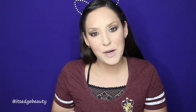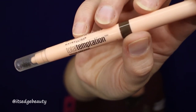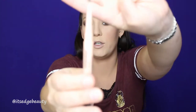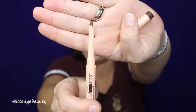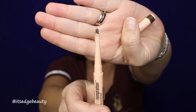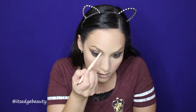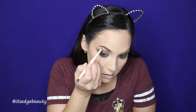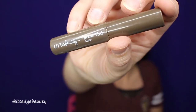That looks pretty good! I'm pretty happy! So let's zoom you out. For my brows, I'm using the Maybelline Total Temptation Brow Definer in Medium Brown 310 — the tip is super similar to the Goof Proof Brow, a good alternative if you can't afford the Benefit product. And then I am also using the Ulta Beauty Brow Tint in Deep.